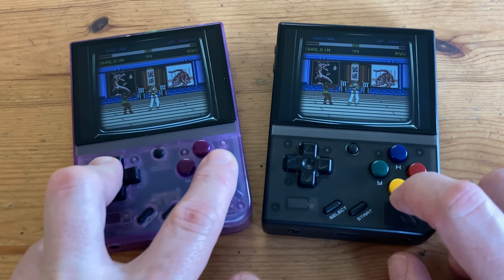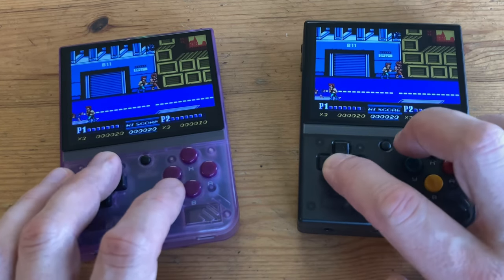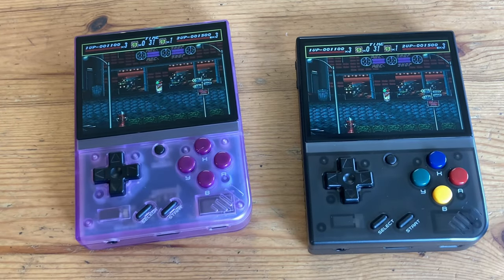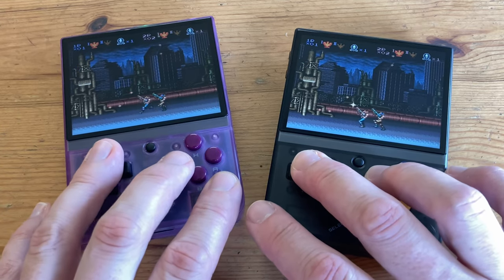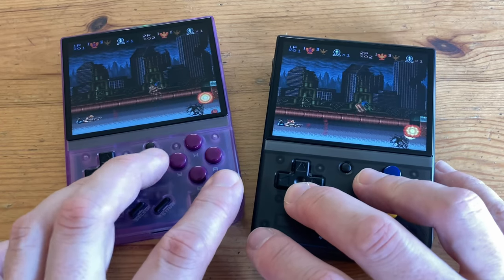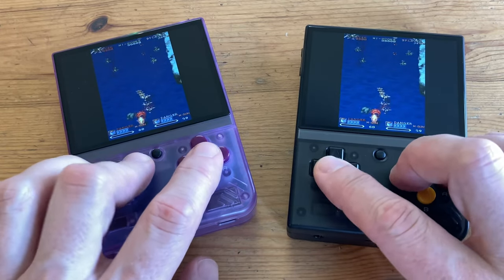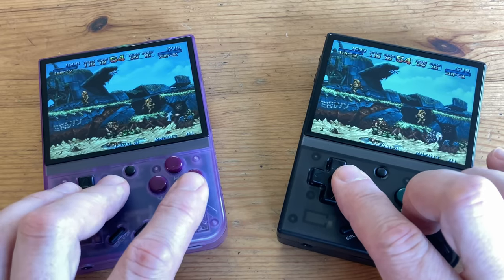Let's get into some proper gameplay. Of course this can run Famicom and NES — no problem. Mega Drive. Super Nintendo. Arcade. And some more Arcade with Neo Geo. From time to time there may be a bit of a hiccup — that's probably due to my network connection.